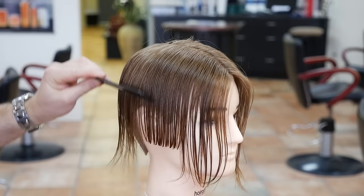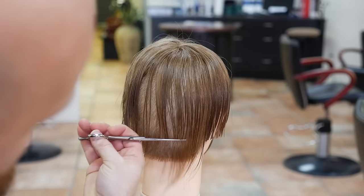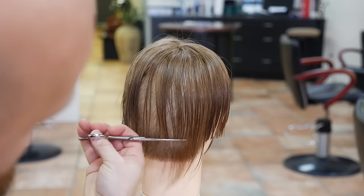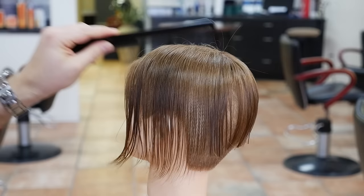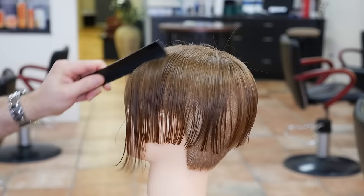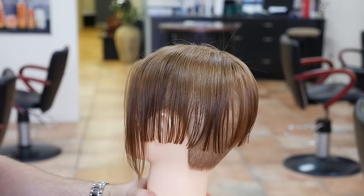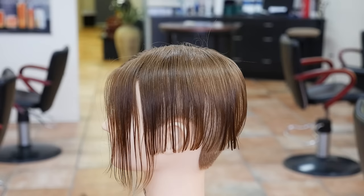All you're doing is simply cutting a straight line. This side is done — now extend it throughout the back. Comb it straight down and just connect and follow that line. Come in straight across, creating as close to a straight line as possible. Now we're ready to come into this side again. Don't cut the front yet — whatever you do, wait until you have the sides and the back done first.